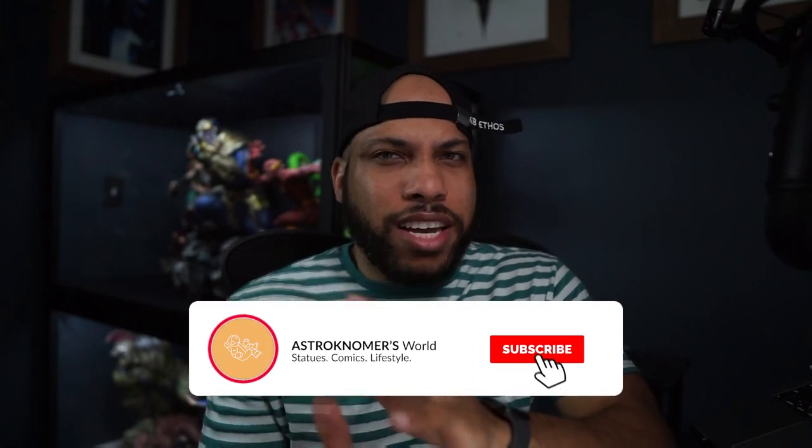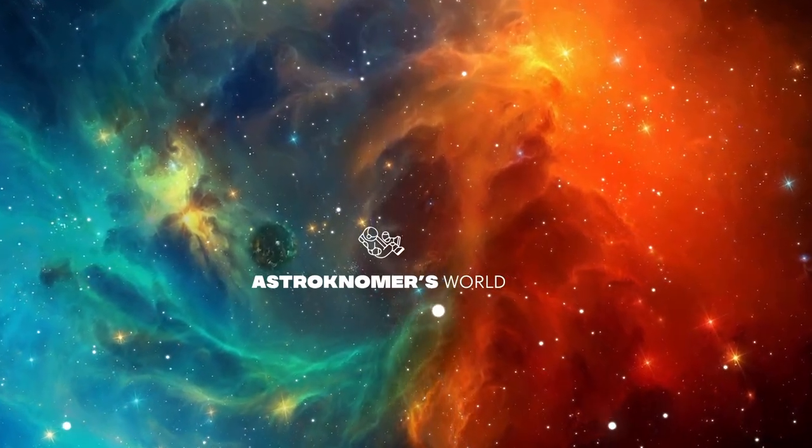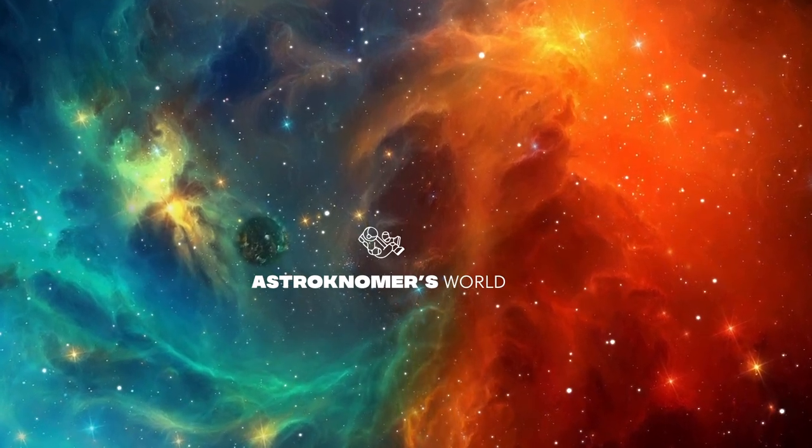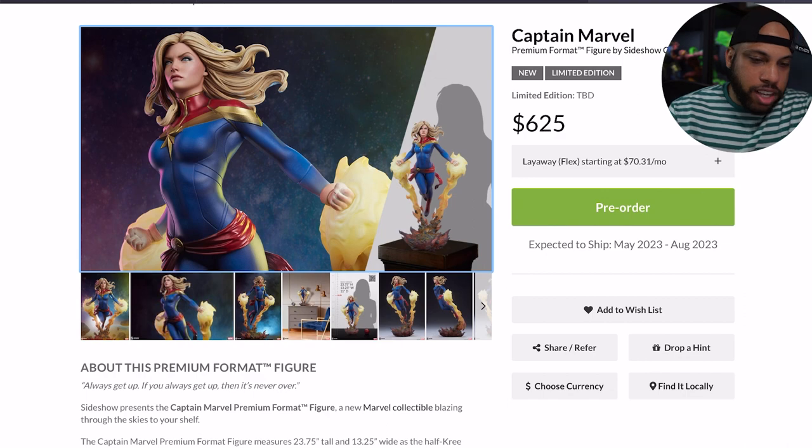What's up YouTube, it's your boy Astro and today we're gonna be talking about the Captain Marvel premium format from Sideshow. There's a little bit of controversy around this piece, a lot of mixed feelings. I'm gonna share my thoughts and I want to hear your thoughts in the comments — but without further ado, let's get into it.